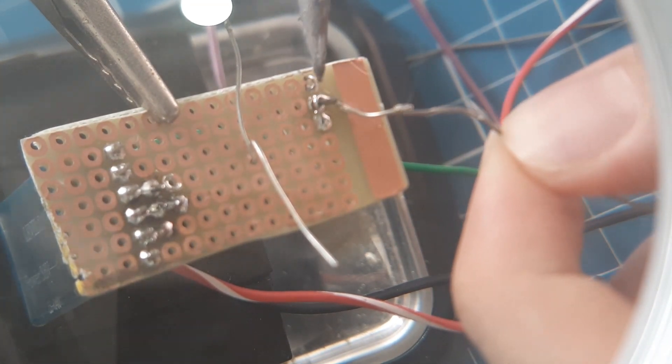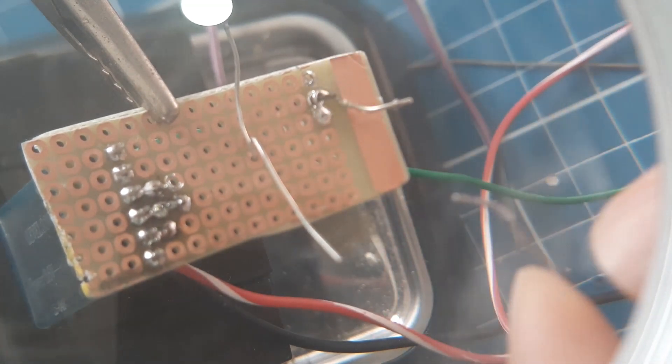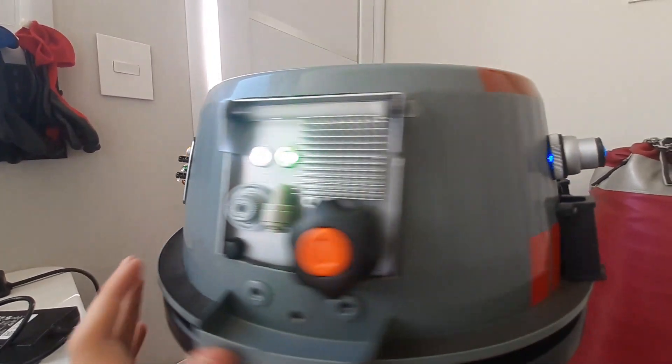This droid will be controlled by Bluetooth signals sent from my phone. At this moment, there are only a few electronics in this robot, like the Arduino, the Bluetooth receiver, and the module that controls the dome motor.